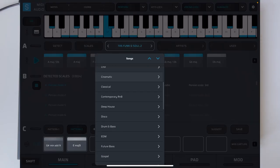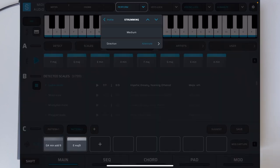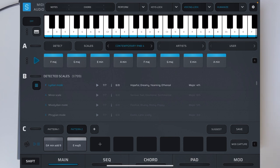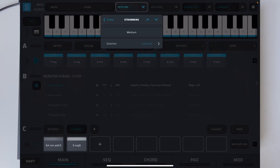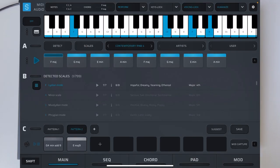We can pick one of these patches here and you can see we're already able to capture some really cool vibes. We can go into Perform mode and set what our strumming is going to be — that's with no strumming, and then this is with strumming on. We can also slow down the strumming to dial in the feel.